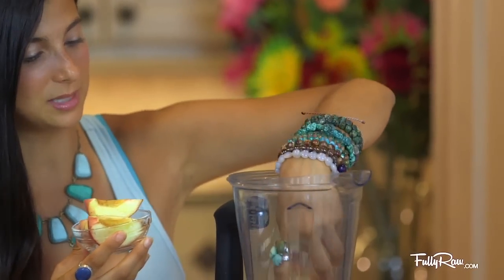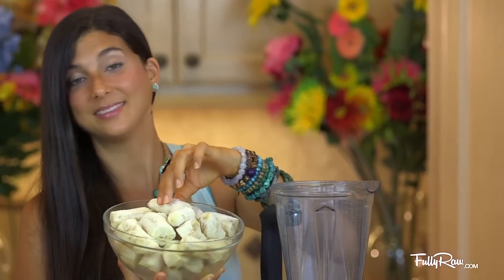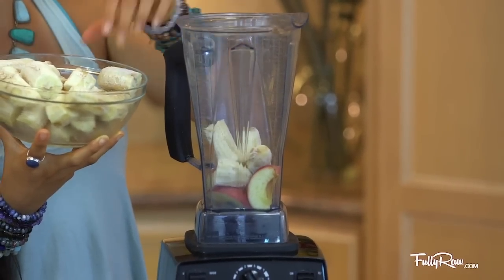The first thing I am going to do is put my white peaches in the blender first near the blade, that way it will help it to blend a little bit easier. Then I am going to add in as many frozen bananas as I care to eat, and this is about 8 to 9. When you are ready we are going to turn on the blender and make nice cream.